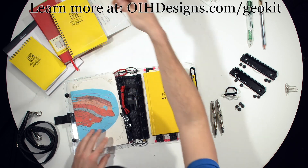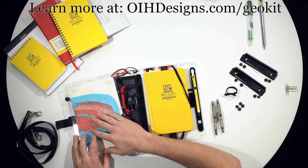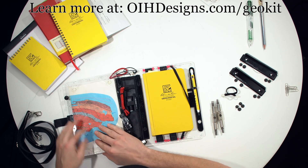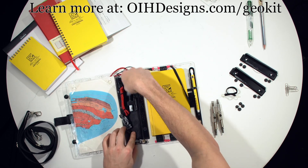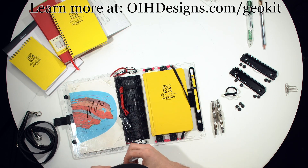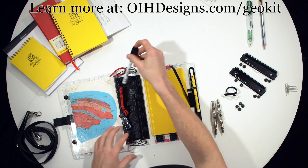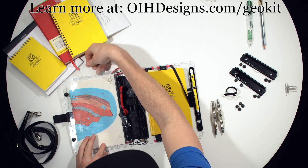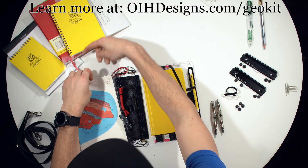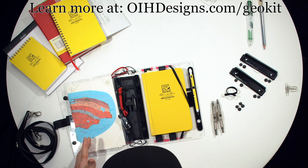We also offer this clear sheet — a bit hard to see because it's clear — that can slide in front of your map. You take a dry erase marker, which I have here in the binding, and now you can use a dry erase marker on your map. It could be useful if you don't want to actually mark your map up. It also offers a bit of protection for your map. Just take this out when not in use, slide it right back under your map, and it stays hidden. So that's the emergency protractor.